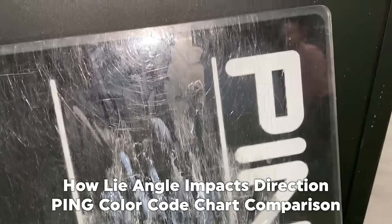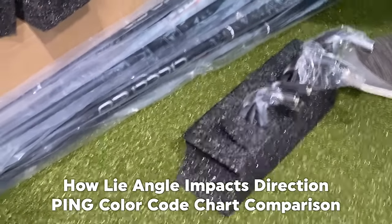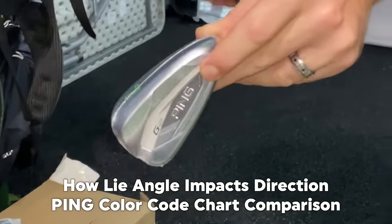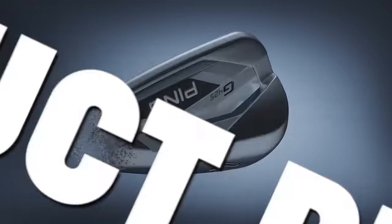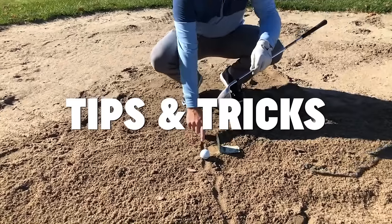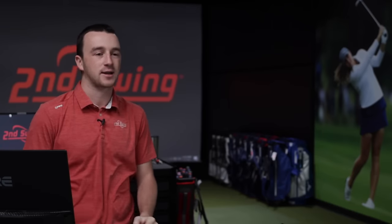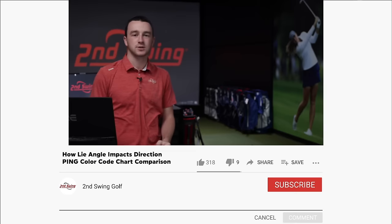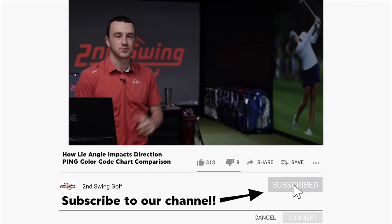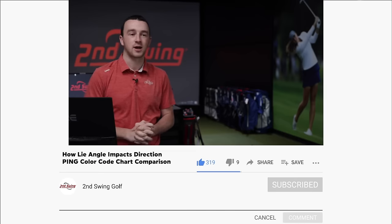Hey there golfers, I'm Drew Mahold of Second Swing Golf at the Second Swing Minnetonka Tour Van. I'm joined by Thomas Campbell, a master club fitter here. Today we're going to discuss and test out some different lie angles and show why lie angle matters on your iron specifically.